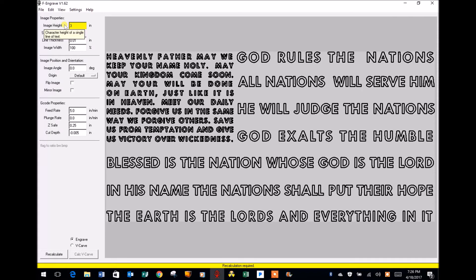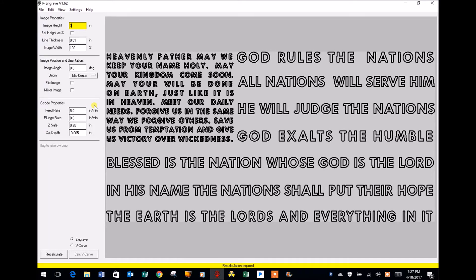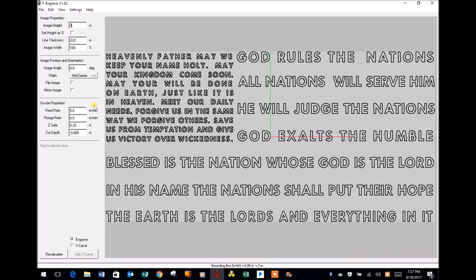As soon as I alter a property, F-Engrave will want me to perform a recalculation, but before I do that I'm going to make some additional adjustments. Under image position and orientation, under Origin, I'm going to select mid-center. I do this because I want to create the zero point for my workpiece at the center. F-Engrave will highlight the Y-axis in green and the X-axis in red, and where they intersect is the center point of this design.